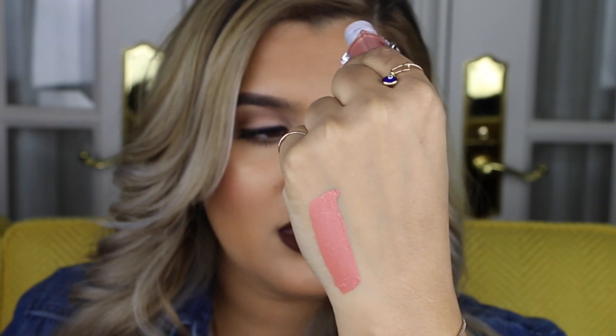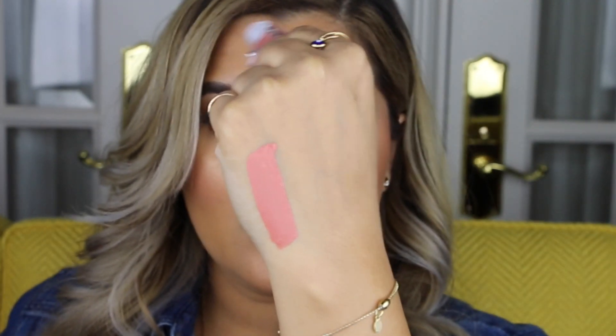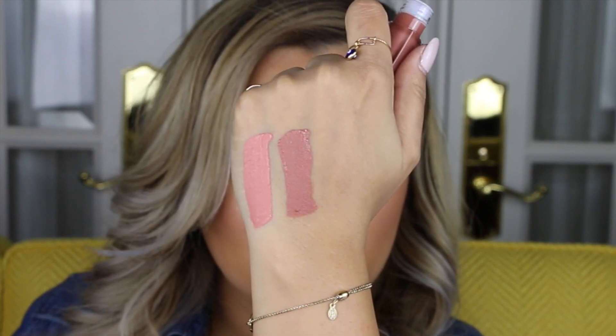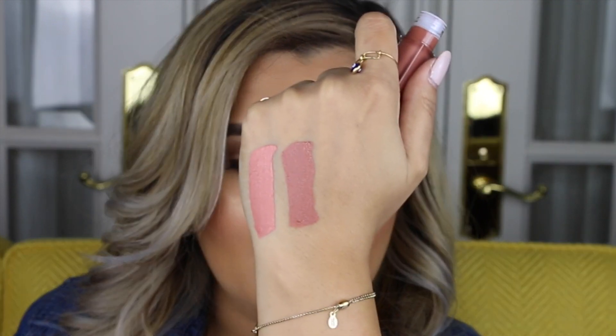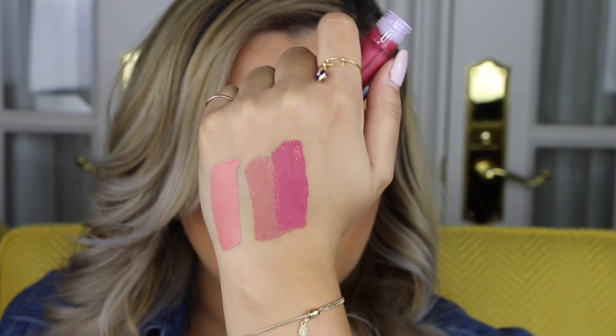The first shade I have is called In Demand, and it's a really pretty peachy-pink nude shade. The second shade I have is called Stepping Out. Next is Big Spender — a really pretty raspberry, more of a muted strawberry-raspberry shade.